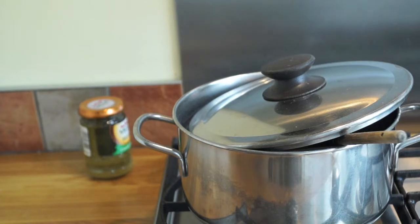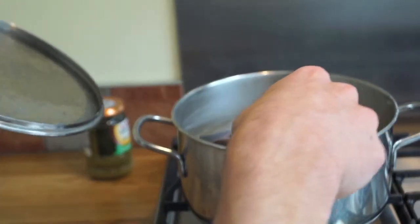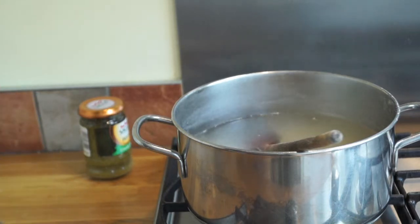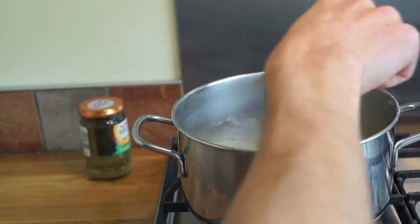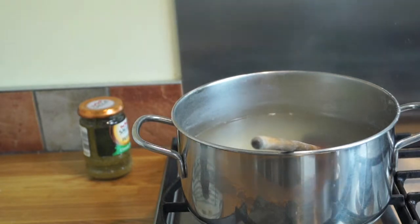So at some point, usually after eight minutes or so — at the earliest five minutes — you get a piece of pasta out and, just like Italians do, just taste it. See if it's al dente. And it seems this one is, so we'll assume it's the same for the rest of the pasta.